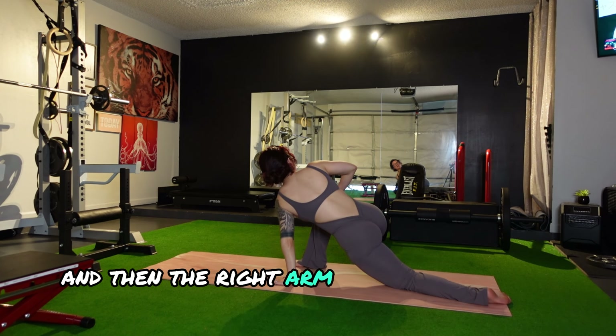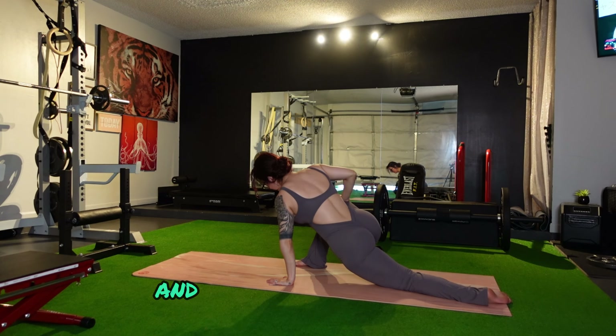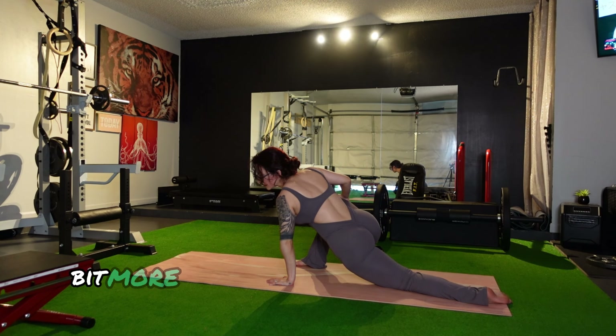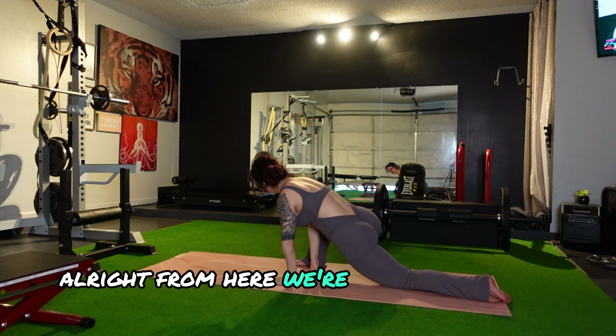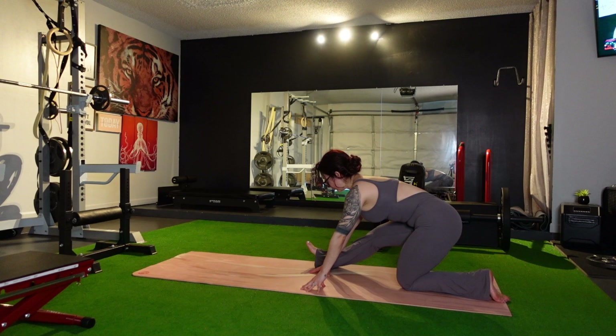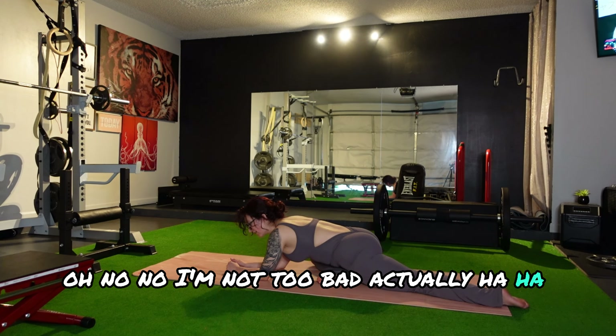We're going to bring that leg back and switch to the other side — we'll repeat the whole sequence starting with the forward lunge. Right leg forward means the left hand comes down to the floor, and the right arm will come up, or you can leave it down for a little bit of rotation. This is my tighter side — my left side is always a little more resistant to stretching and mobility. From here, we're going to extend the front leg. Point the toes up. Hamstrings. Hold, and then bend the front leg inward.